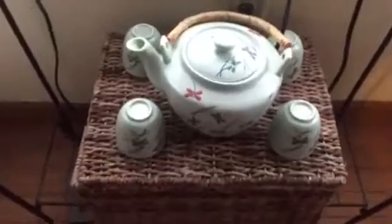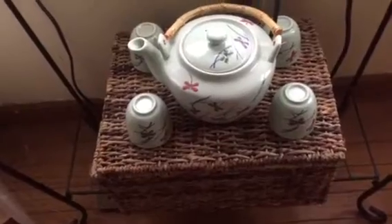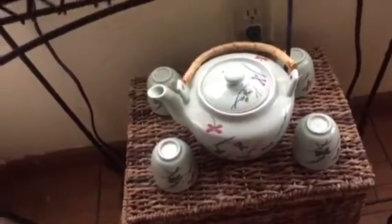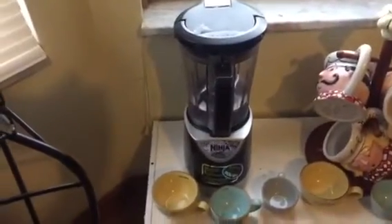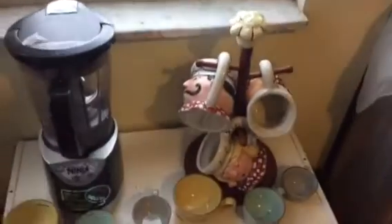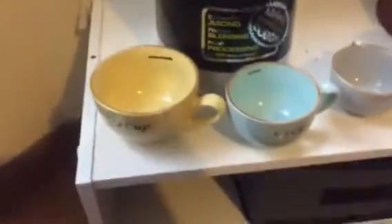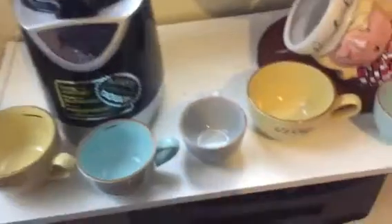Down here I have my teapot that my daughter gave me for Christmas, and inside the basket is all my other tea blends and things like that. Over here we have a Ninja blender for smoothies, some novelty coffee cups I don't really use, and these cute coffee cups that are actually measuring cups. Underneath there's a basket with the attachments for the Ninja and the coffee filters.